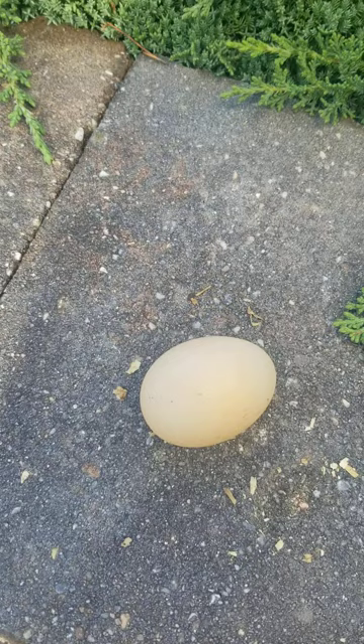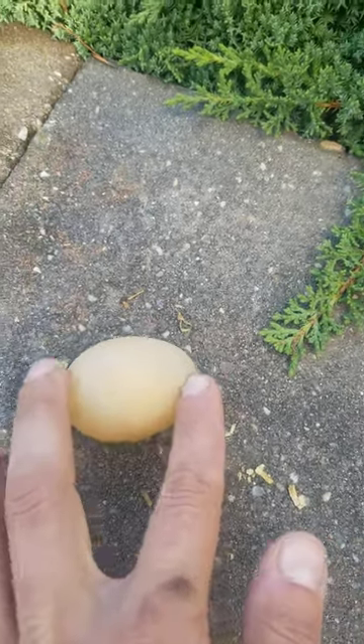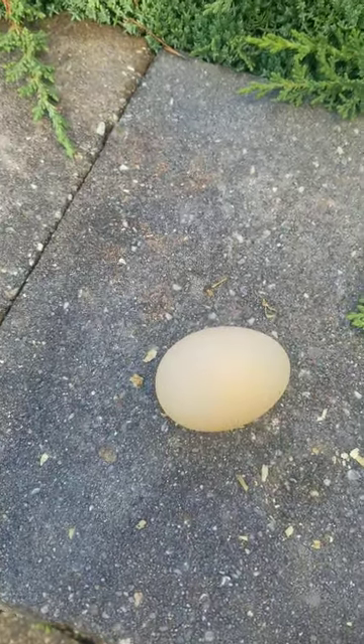So soft eggs — it goes back to the water. That's all I have to say about that. Pretty cool though — I'd feed it to the dog.